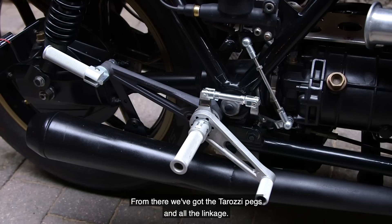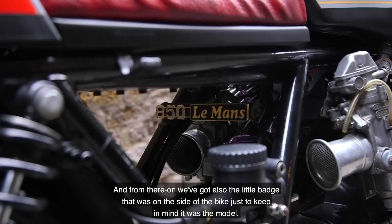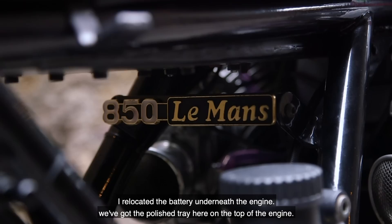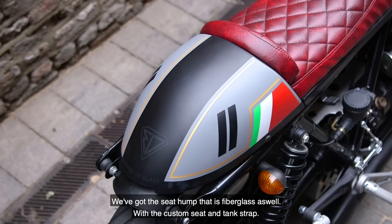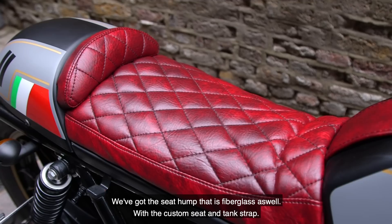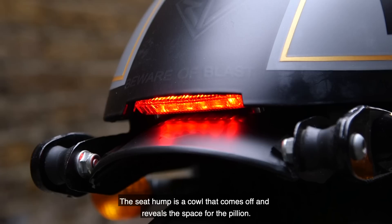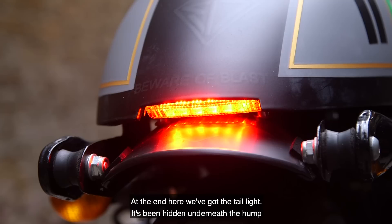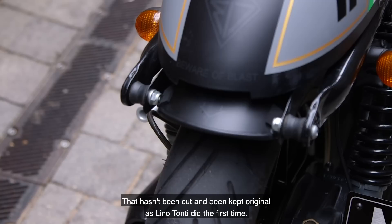We've got the Tarozzi pegs and all the linkage. The frame has been powder coated in gloss black. There's also the little badge on the side of the bike just to identify the model. I relocated the battery underneath the engine and we've got a polished tray on top of the engine. The seat hump is fibreglass as well, with a custom seat and tank strap. The seat hump coil comes off to reveal space for a pillion. The tail light has been hidden underneath the hump, and the fender completes the length of the frame — which hasn't been cut — kept original as Lino Tonti did the first time.